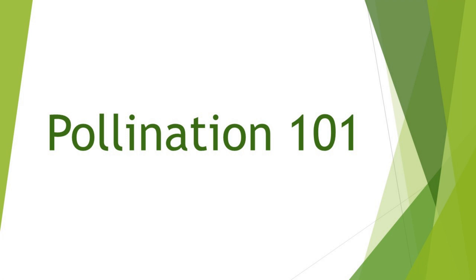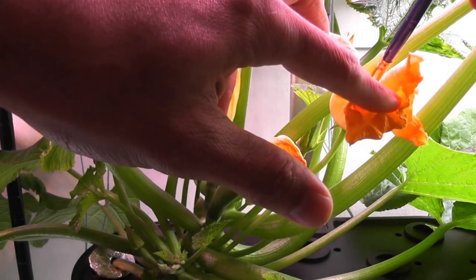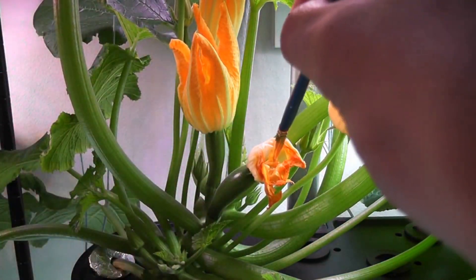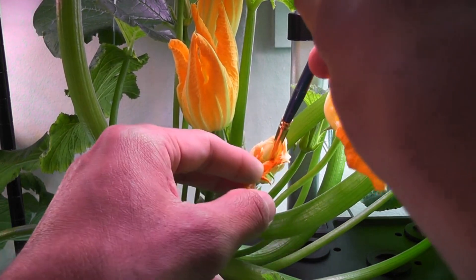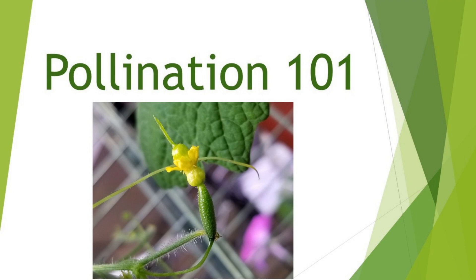Hi friends. I recently published a video about Diva Cucumbers and I saw so many comments about pollination. Apparently there is some confusion about how it works, whether it is needed or not, what difference it makes, etc. So I wanted to provide some quick information that I know. I am not going too deep — my goal is to explain what really matters in terms of indoor gardening.